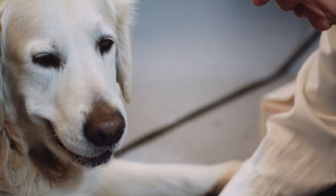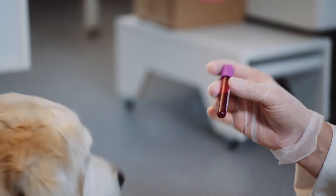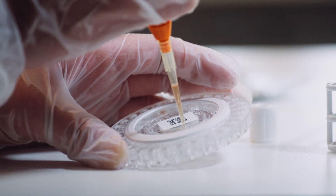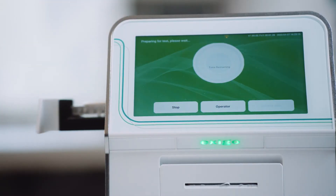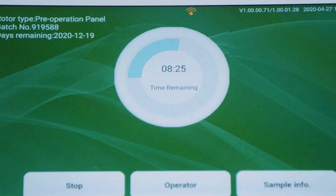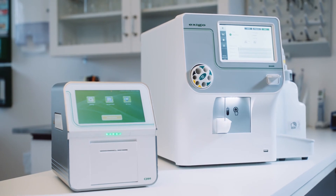Only three simple steps are required for an analysis. Take the blood sample and insert the sample material of choice — serum, plasma, or whole blood — into the rotor of choice. Insert the rotor into the analyzer. Read the results, less than 12 minutes later. Sampling and analyzing patients should be simple and effective.